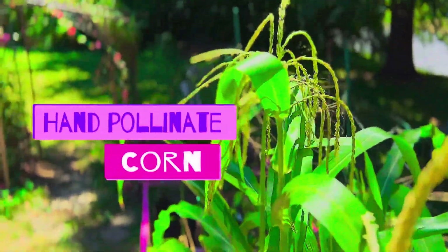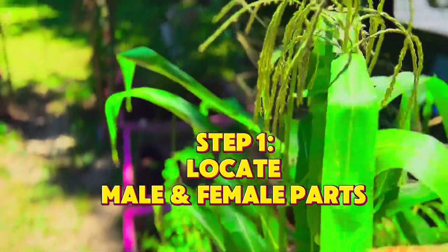Hey guys, welcome back. Today we are going to show you how to hand pollinate your corn.